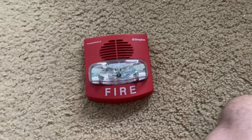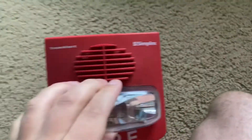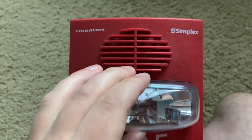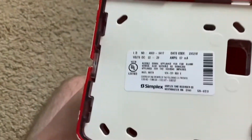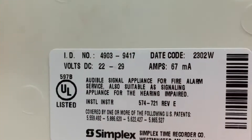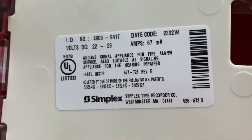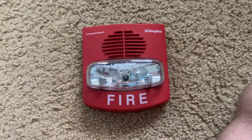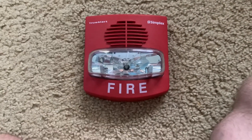Hello, everybody. I am going to do a quick review of my two-wire Simplex TrueAlert fire alarm horn strobe. The exact model number is the 4903-9417, and this alarm, as what I heard, will only work if it is hooked up to a SmartSync module.